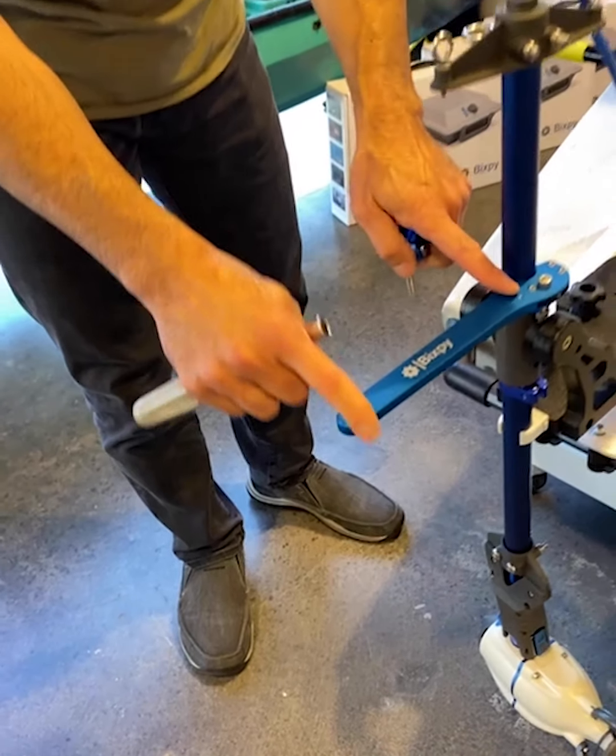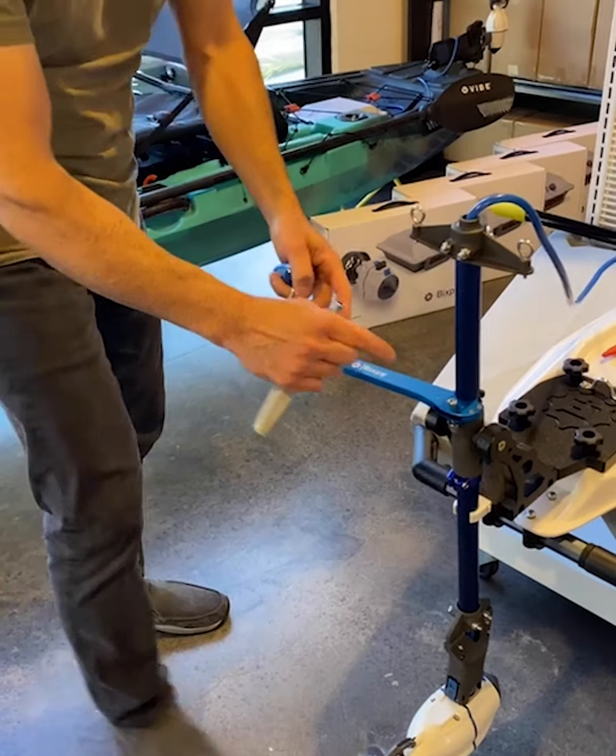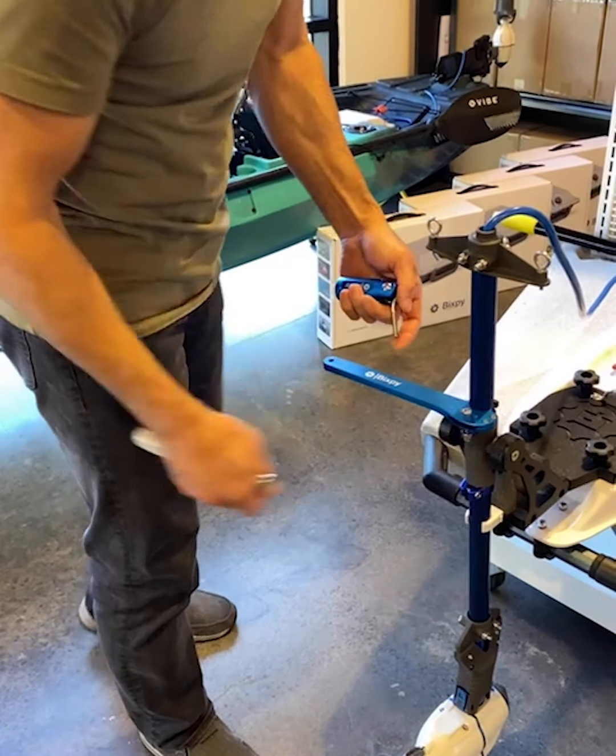By the way, you can do this either way — you can have left-handed steering, or you can turn this around and do the exact same thing for right-handed steering.